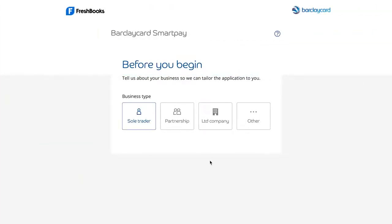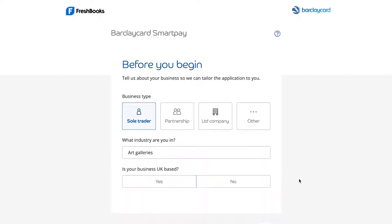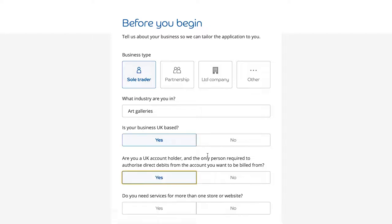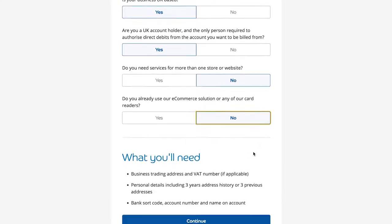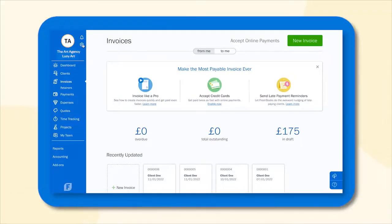Next, you'll be taken to the BarclayCard SmartPay application and will spend the next 5-10 minutes answering a few questions about yourself, your business, and your business finances. To make the process easy, it's helpful to have a few things on hand before starting, like your business address and VAT number, personal address history, and your bank details.